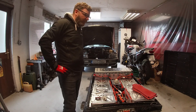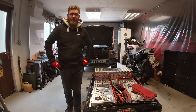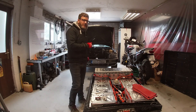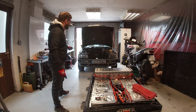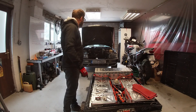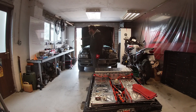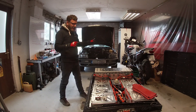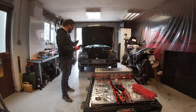Hi there, welcome to the channel. We'll be in the workshop for a while. In case you're new, the plan is to take the 1993 Audi 80 - the two-litre 16-valve is gone, sold, all the internals have been taken out - to be replaced by a 2012 Nissan Leaf motor and inverter hooked up to the gearbox of the Audi.